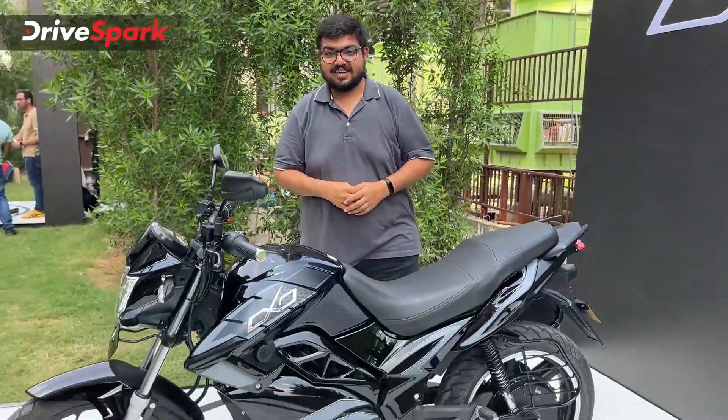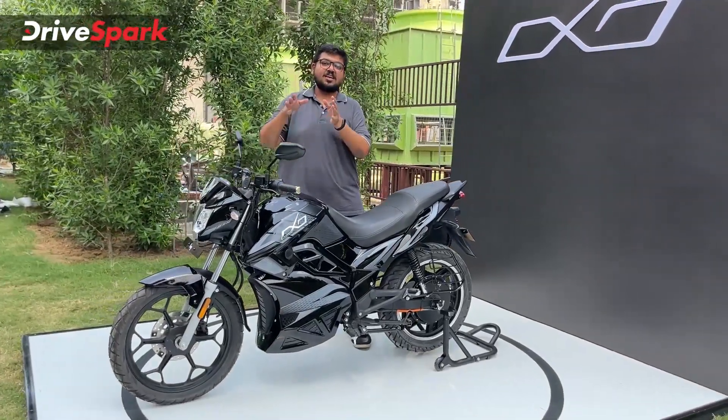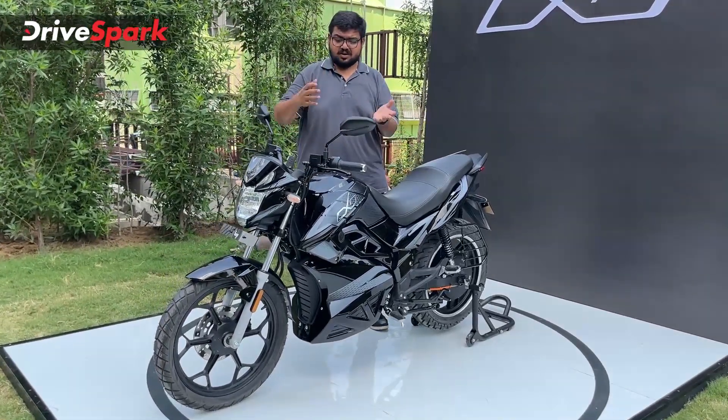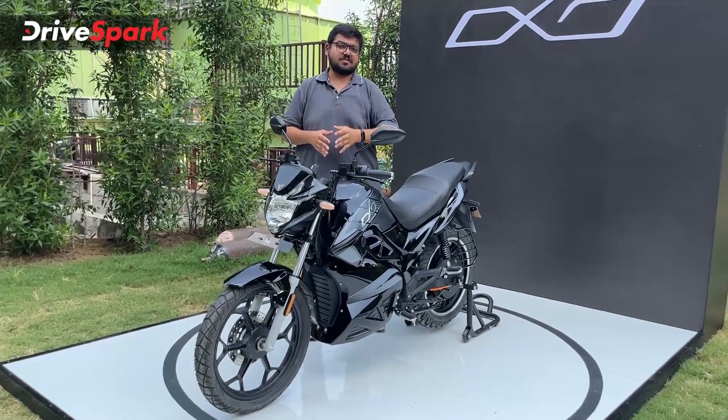Hello and welcome to TriSpark. This is Bhardwaj and that is the Hop Electric OXO. Hop Electric has recently launched this electric motorcycle and it is available in two variants. Before going into the specs and all the other details, let me start with the pricing.